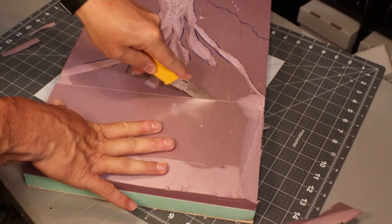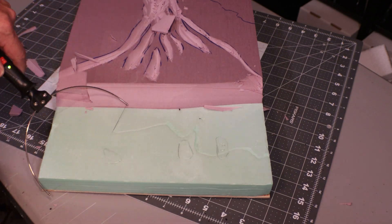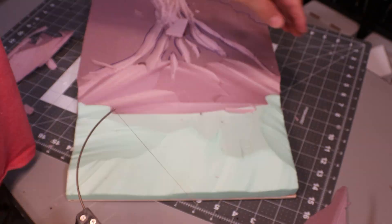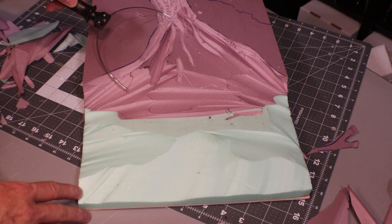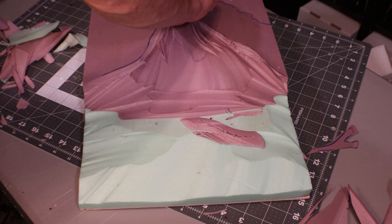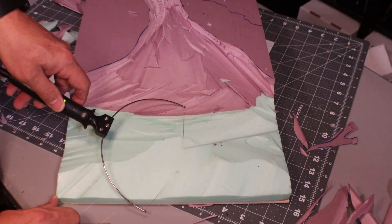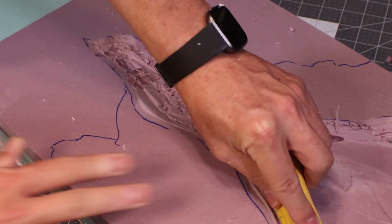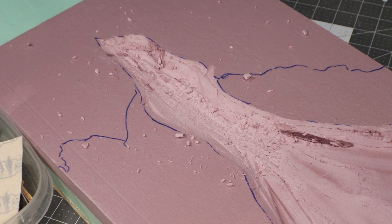I had to double up the XPS foam boards — they only had one-inch size pieces. So now I'm just carving out what will be kind of the ocean floor for this project. That hot wire knife just makes it a lot easier than doing a regular knife. Of course there are some rough cuts, so we're going to take the sandpaper and get this cleaned up.